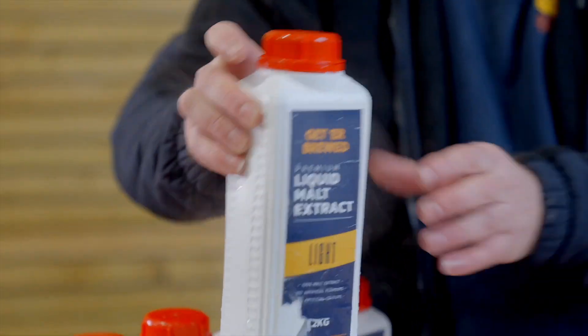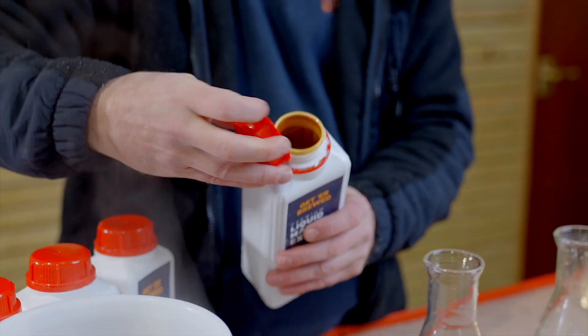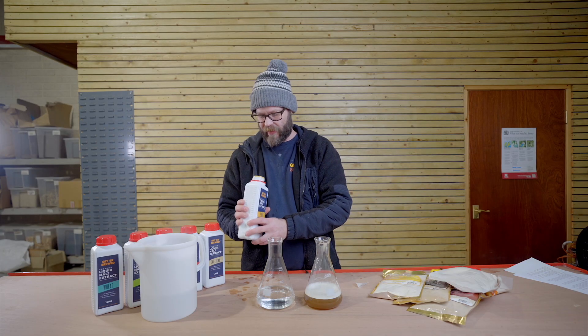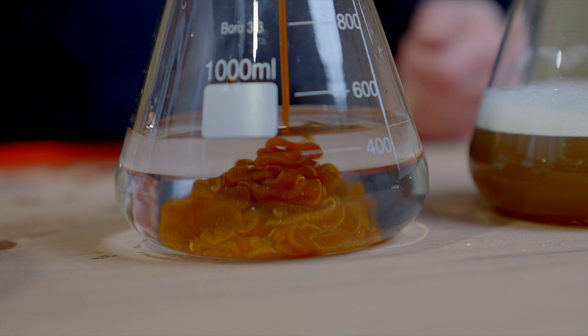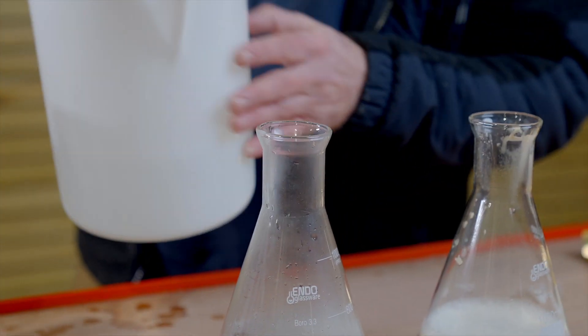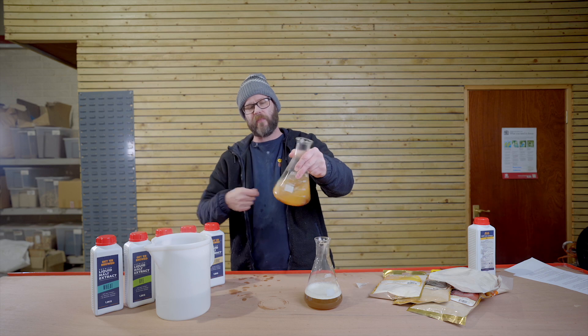Let's have a look at the liquid malt extract. It's been sitting in hot water for a while and I can feel it's slightly more flowable. It's quite a sticky syrup-like texture, almost like a soft treacle or caramel. We poured it into cold water just to show you how it separates, and then we're going to add a bit of warm water to show you how it mixes together. It will be a lot easier having this in a bucket and mixing it up with a spoon, but the principle remains the same — just mixing the liquid malt with some warm water to make your wort.